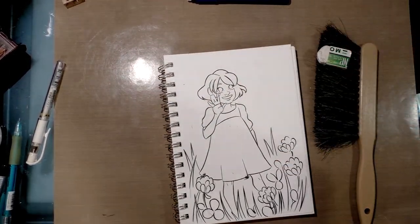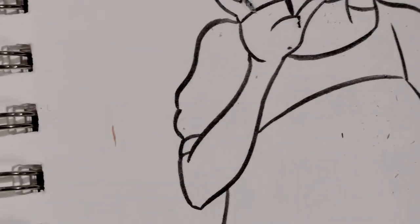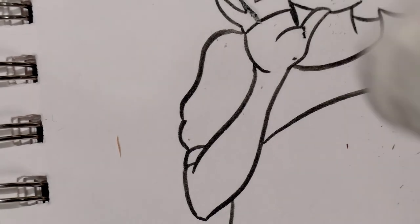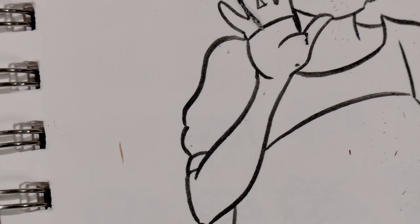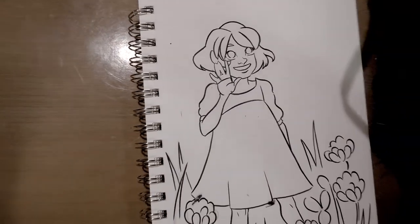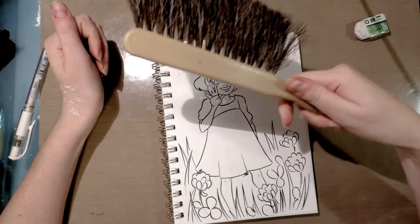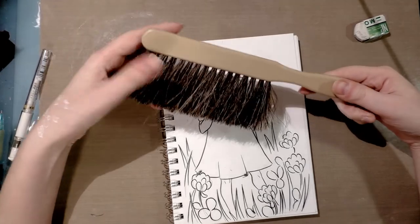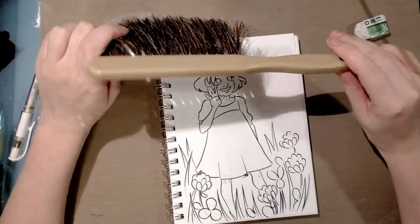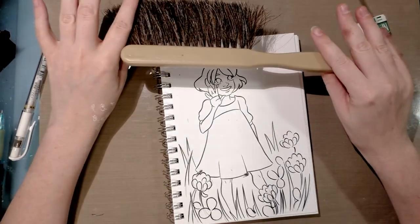Last but not least, as you erase you're going to get eraser crumbs all over your drawing — let's zoom in so you can see. Those white vinyl erasers tend to leave fewer crumbs than those pink pearl erasers we were told to use in high school. But regardless of your eraser, a drafting brush like this one by Alvin is very inexpensive and very easy to find. I got this my first year of undergrad — about 10 years ago — and I've used it almost every day since.